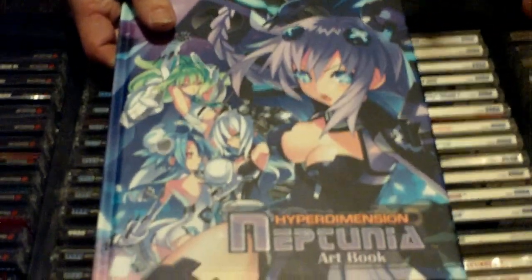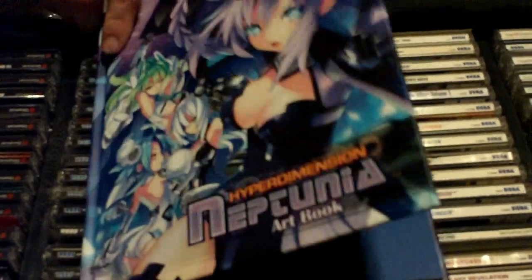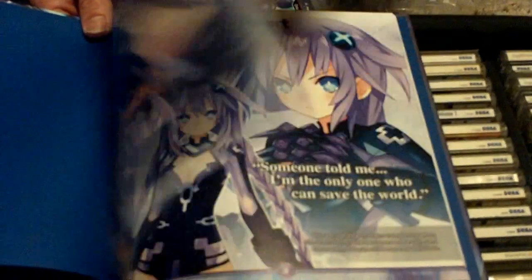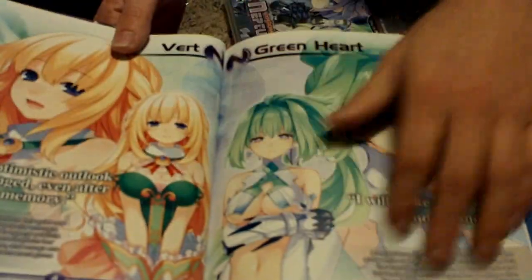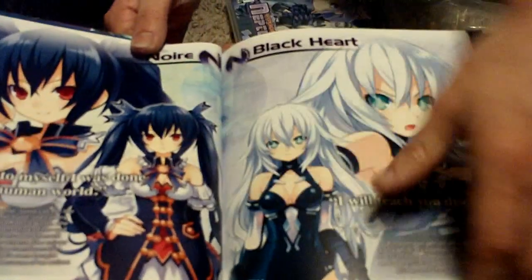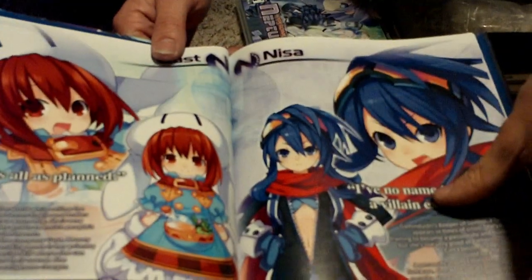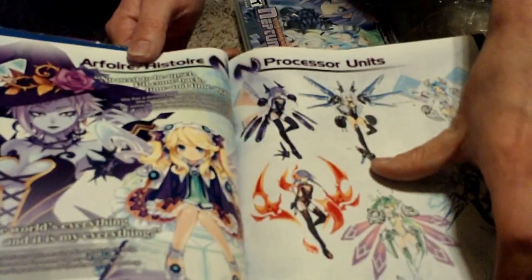Now look at this — this is kind of making the set worth it. This is hardback, beautiful, vivid, bright colors. It reminds me of Easter for some reason. This is really neat. It gets better — a little lowdown about the character and what's up, their names here, what company they come from. This is a really unique game.